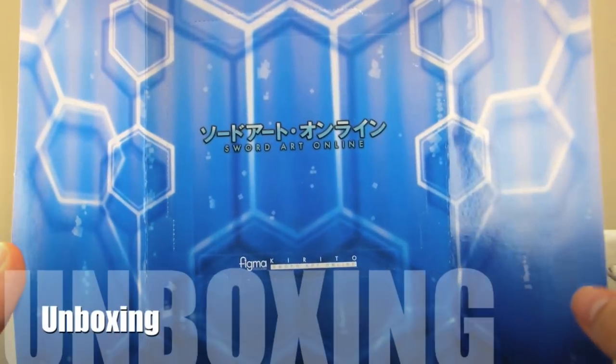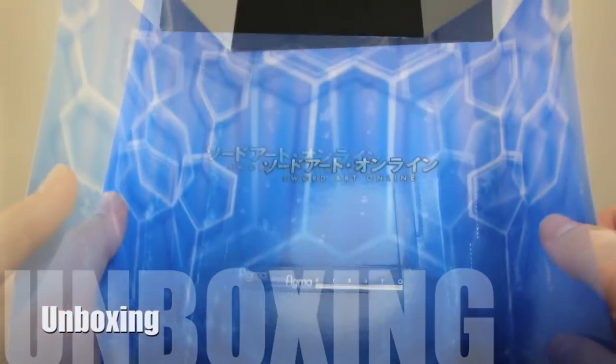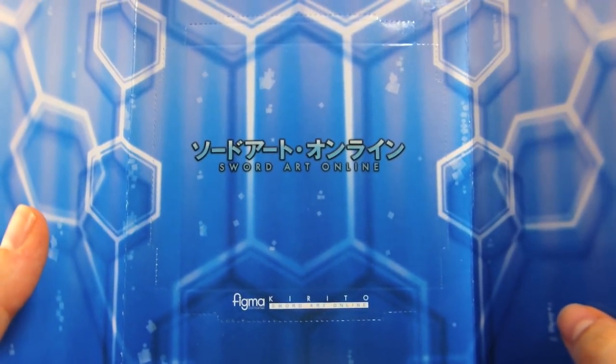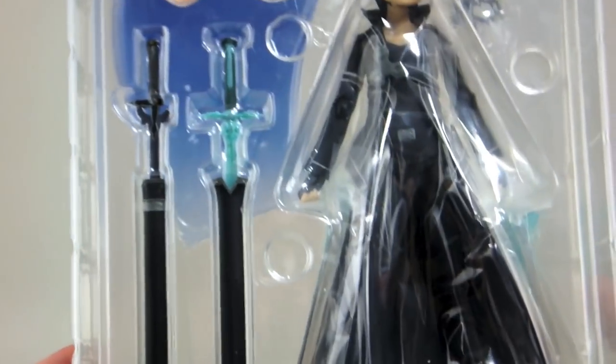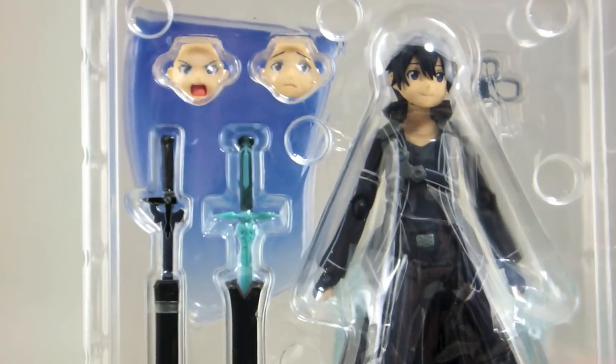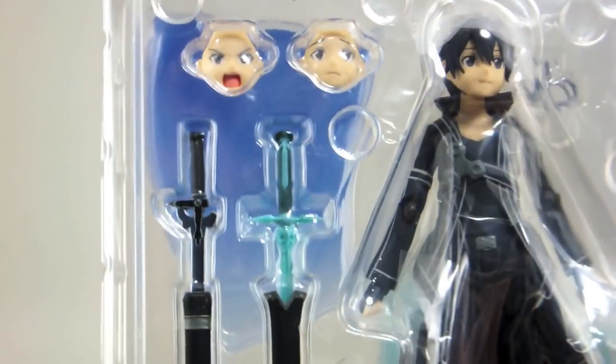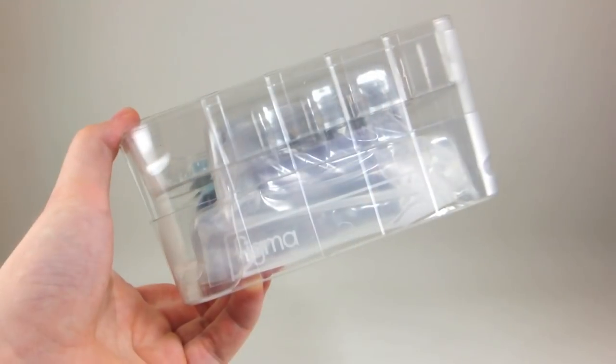Now let's bust it open. As usual, the backdrop from inside the box includes a section that can be removed and attached to a DI stage, which is sold separately. A quick eyeball of the contents and we can see we have the figure itself, two extra faces as well as the default face, Kirito's dual swords and their scabbards, and around the back the awesome huge effect parts for attaching to his swords. In the bottom, the base and instructions.